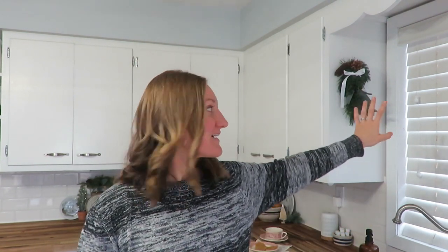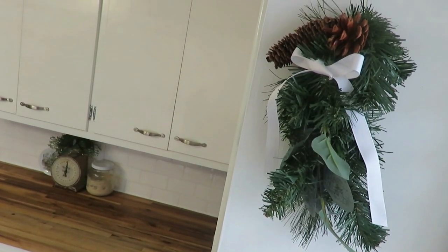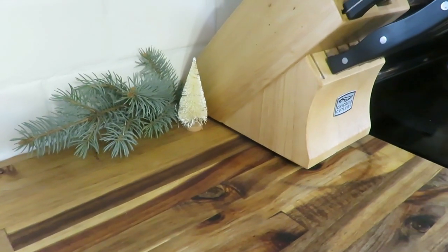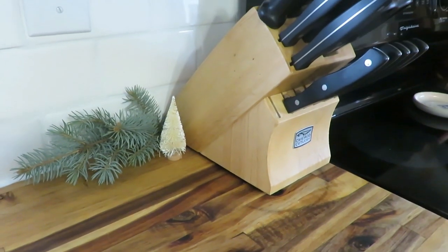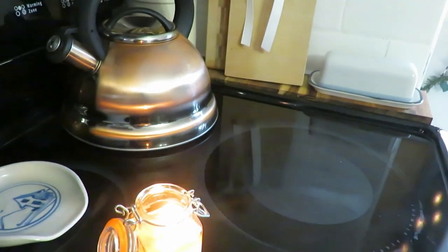Up here I have some faux greens I hung with ribbon — it's just a cute, practical touch, very simple to throw a ribbon around something. Then a little bit of real green and a little brush tree over by my knife set. I love candles this time of year — I make my own beeswax candles or I bought some tall stem ones off Amazon. I'll try to link those below, along with the bottle brush trees from Amazon and beeswax melts.